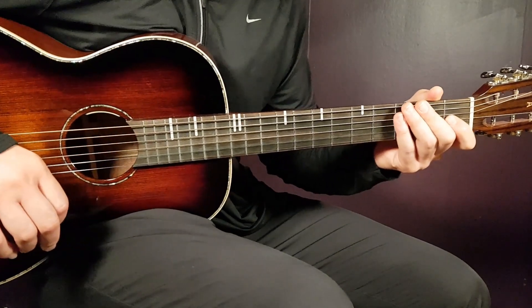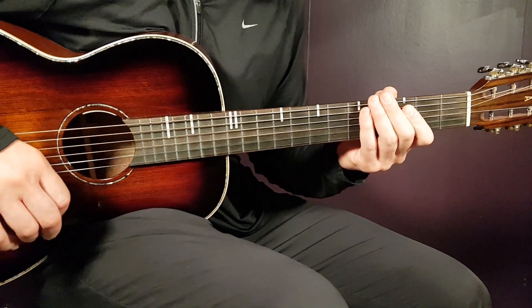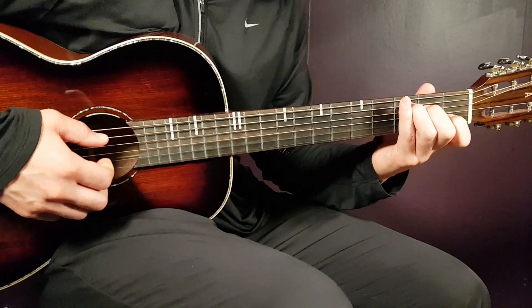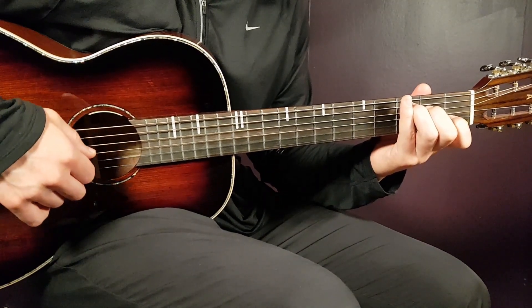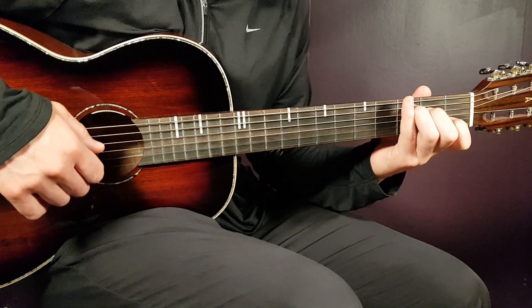This song suits the guitar very well. We're going clean here without any capo needed. Let's look at the chords first, starting with C. That is 3rd on A, 2nd on D, open G, 1st B, and open E.